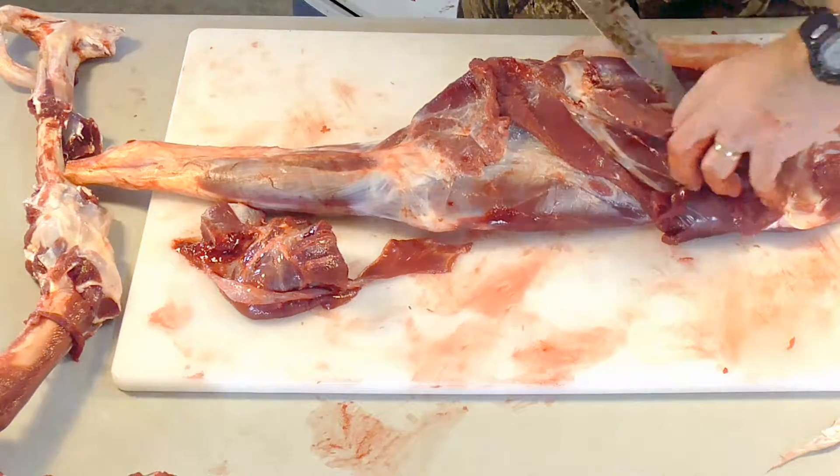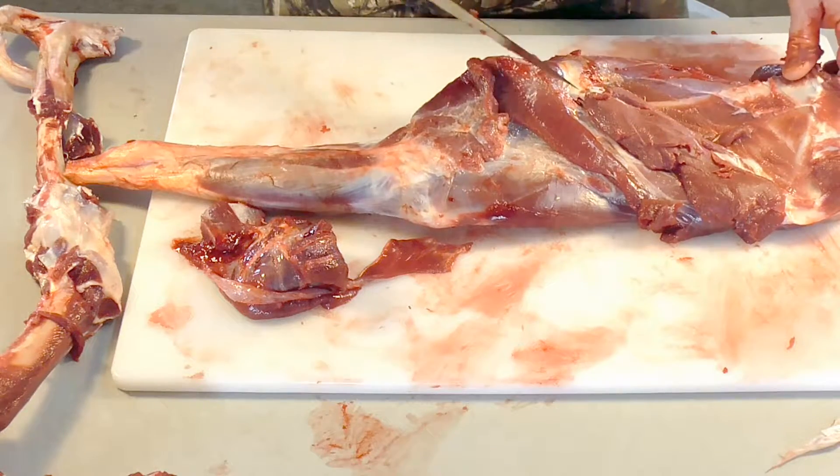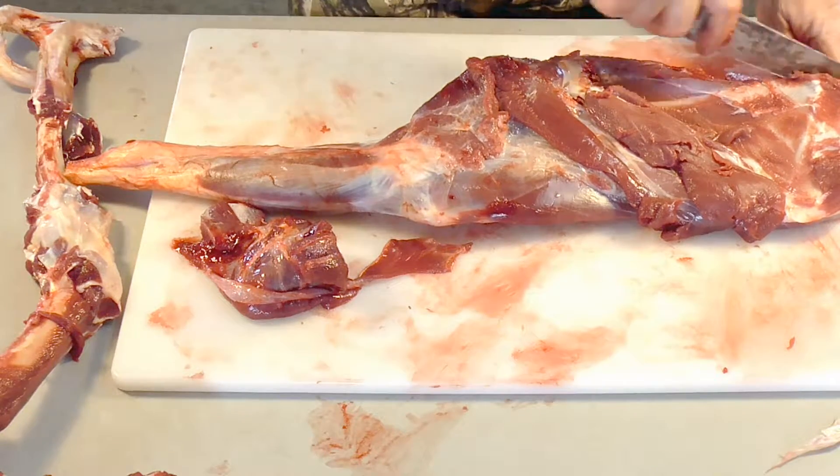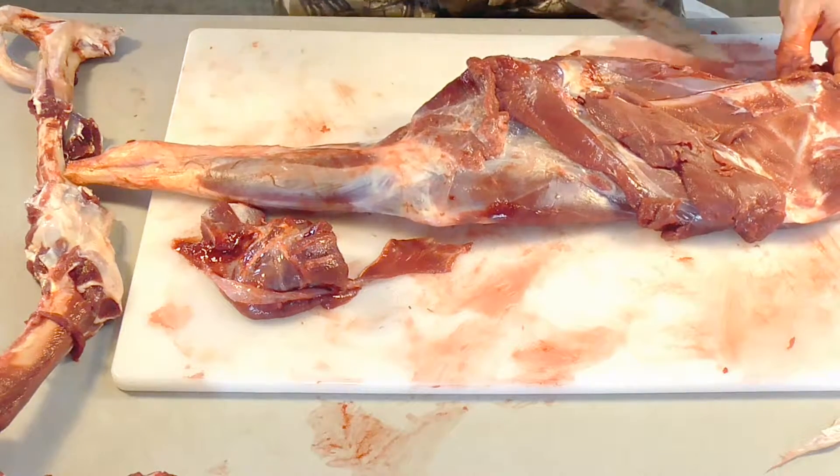Always appreciate what God's given you. Appreciate, respect God's creation. Don't be wasteful — that's a sin. Don't be wasteful. I am not an environmentalist — I am a conservationist.